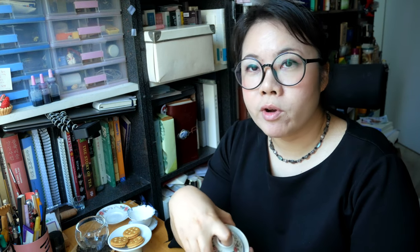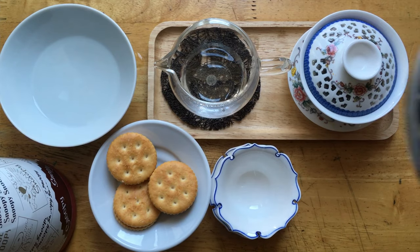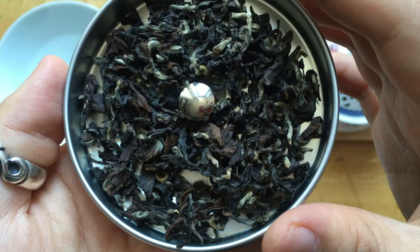The Gaiwan is heated up and the tea is in here. It has a very very nice aroma. But first, I would like to show you the dry leaf of this Baiho Oolong.